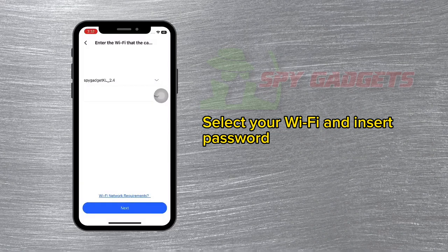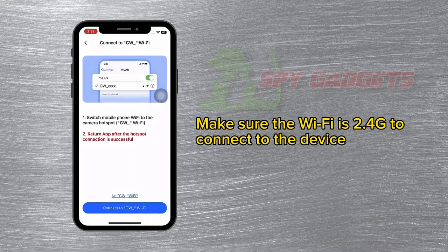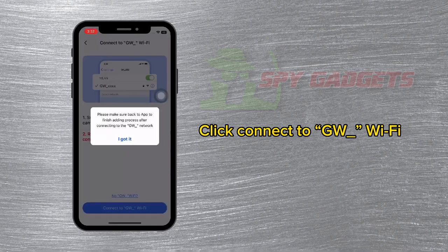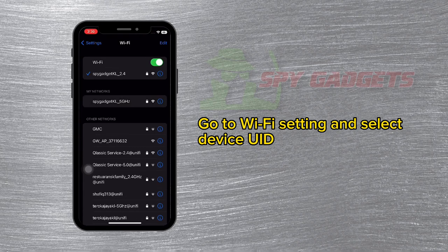Select your Wi-Fi and enter the password. Make sure the Wi-Fi is 2.4 GHz. Connect to the device by clicking 'Connect to GW Wi-Fi'. Go to Wi-Fi settings and select the device network.